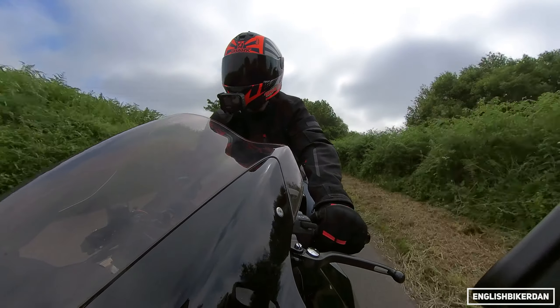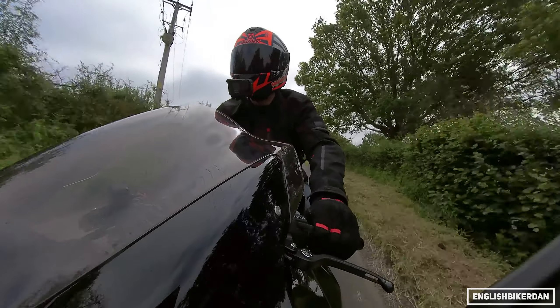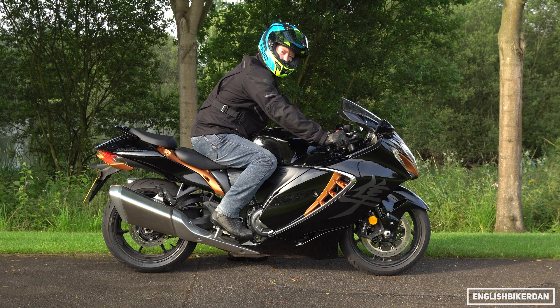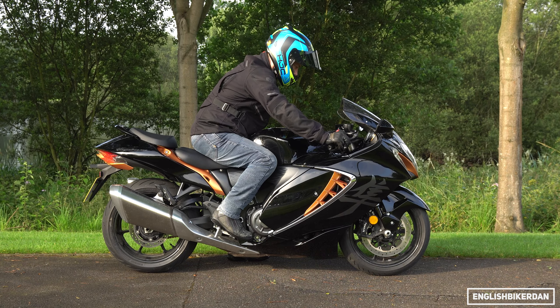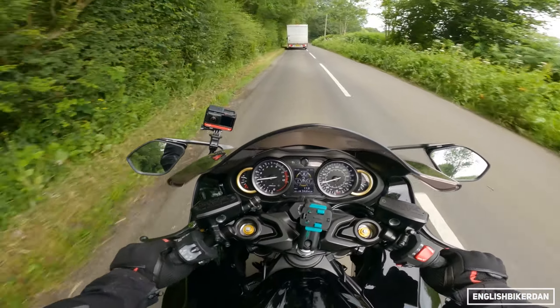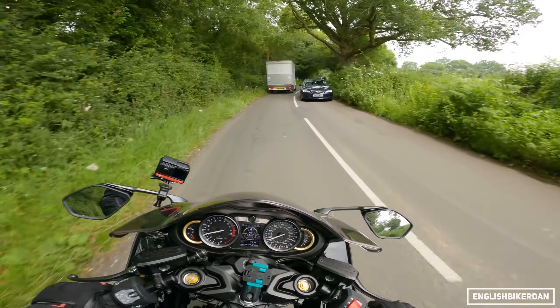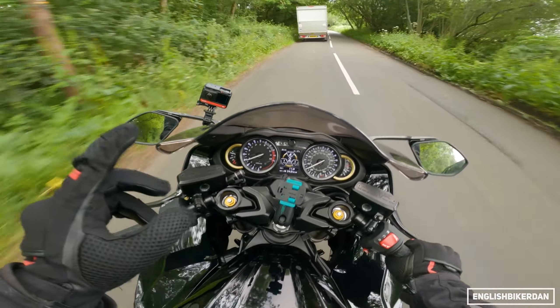Let's talk about ergos and seating position. I'm not going to lie to you — it is a sports bike position. It's nowhere near as extreme as say the Fireblade that had my knees up by my ears, but this is a lot more comfortable, still very sports bike in nature.